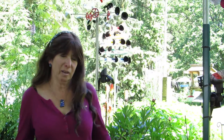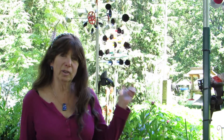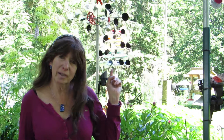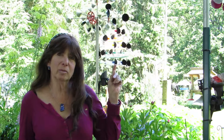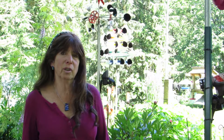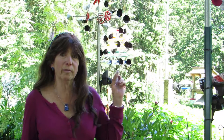Hi, Savannah here and welcome to my Wild Nature Workshop. As you can see, I'm standing in a garden full of kinetic wind sculptures — I call them wind toys. I'd like to talk to you about how they're created, how they're built, how they're balanced, and how they fly, and generally have you get to know what they're all about. They're very cool.